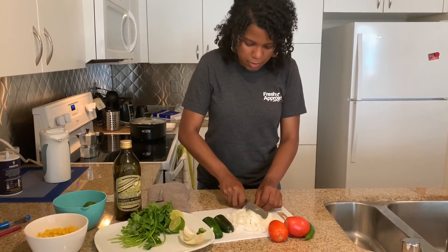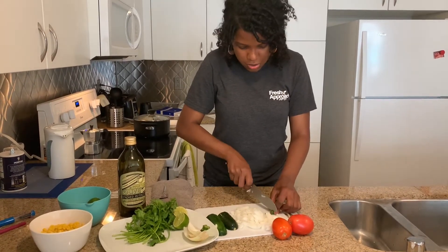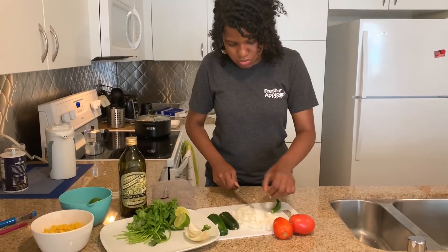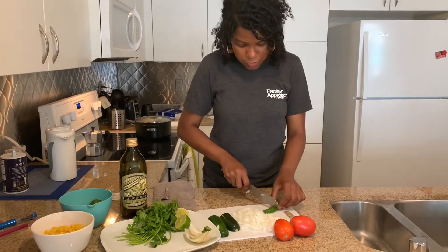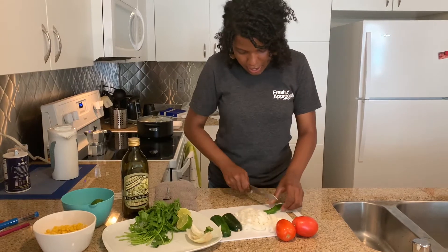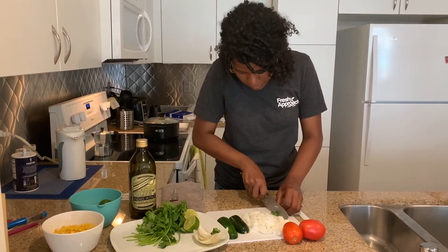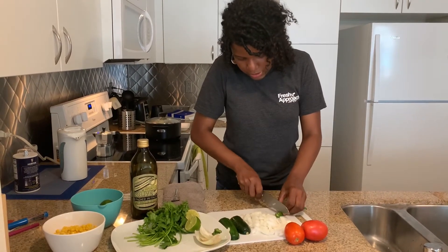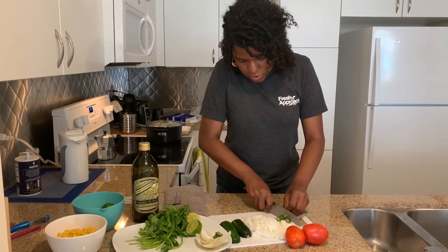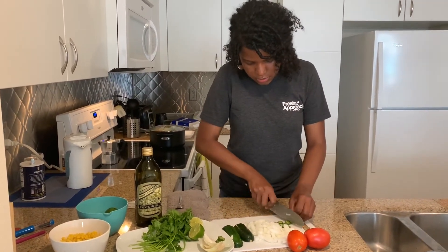For the serrano chili pepper, it's up to your taste. You could use just the end of it for the broth if you like very spicy soups, or if you don't, you could add half of it. If you're not a fan of very spicy food, you could add just a few slices, a few wheels of the serrano pepper.